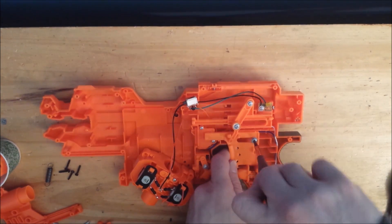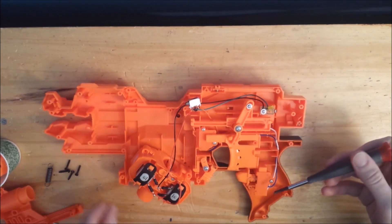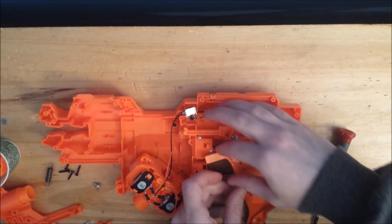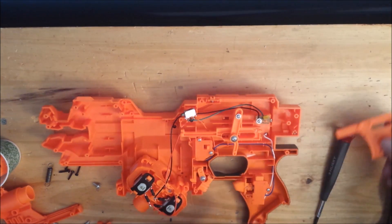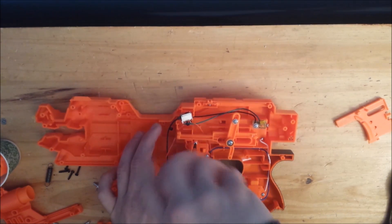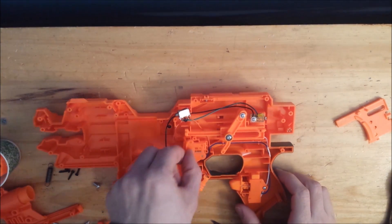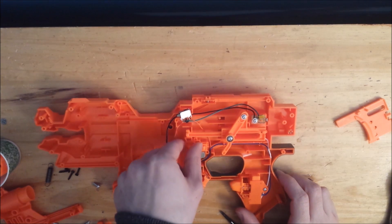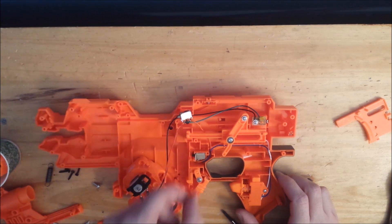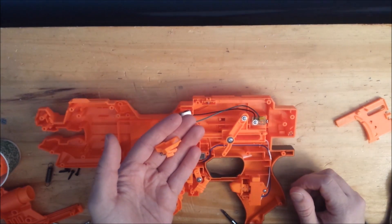Remove the trigger retention screw and remove the trigger as well. Now remove the two locks holding this lock in place. Take out those pieces — it should be about three parts and maybe one or two little springs — and discard them, they're of no use to us.